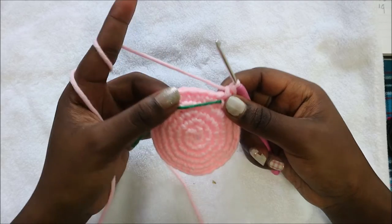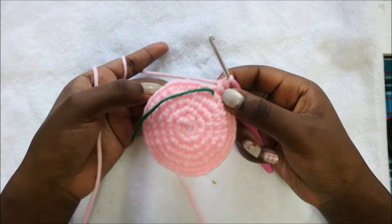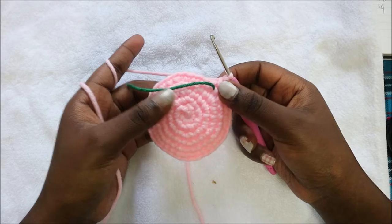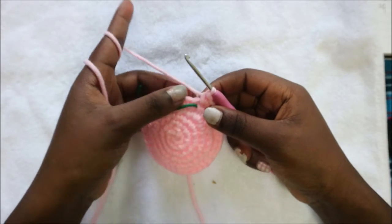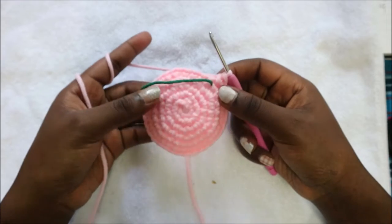After row six, in row seven we're going to do single crochet all the way across until the end for a total of 36 single crochets. I'll see you when you're done with your seventh row so that we do the eighth row together.